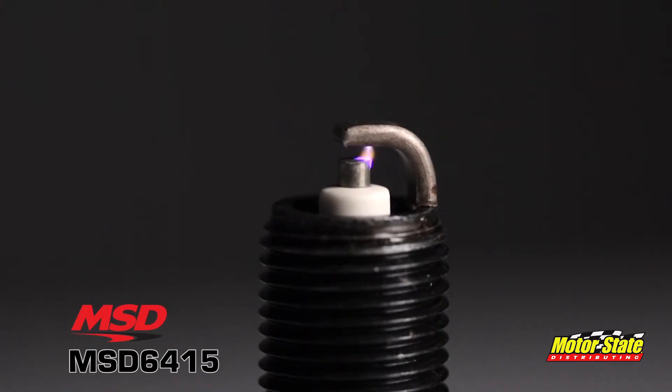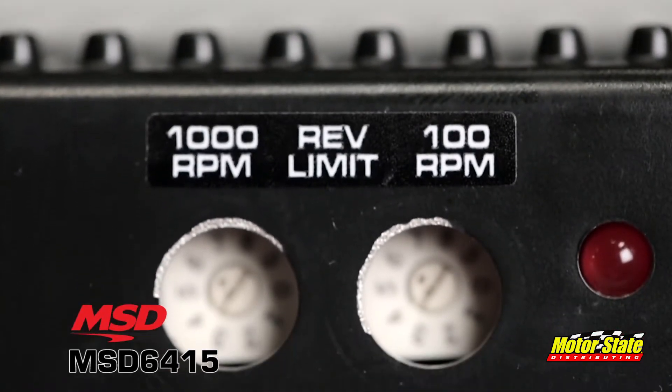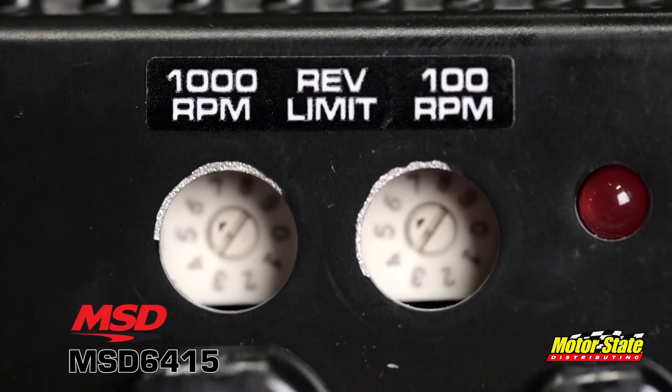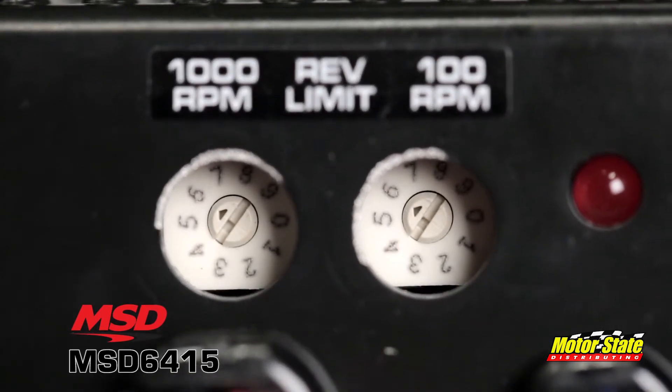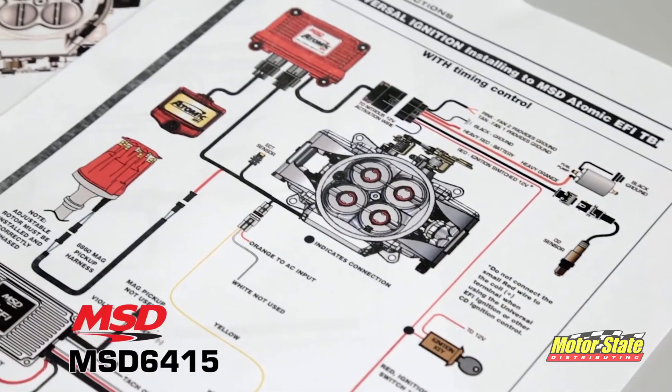The powerful spark energy lasts for 20 degrees of crankshaft rotation, ensuring maximum engine output at high RPM. This means you'll be getting complete combustion. It also has a built-in over-rev protection in the event of a misshift or driveline failure. The rev limiter is adjustable with rotary dials in 100 RPM increments.